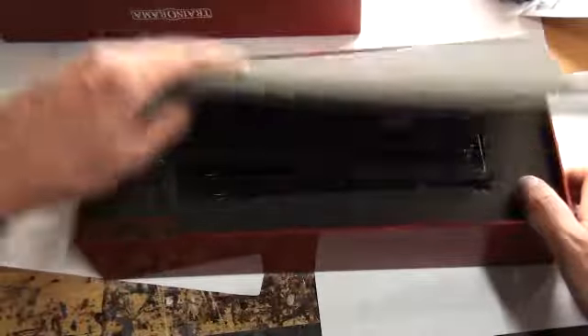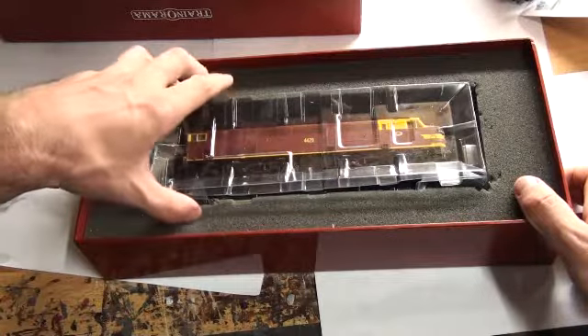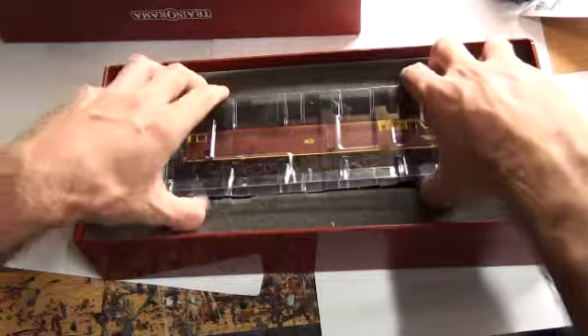We won't do the locomotive weight today because I've left the scales inside and it's dark — I don't feel like walking out of the house. You pull it out, and here she is, suspended in her traveling cradle.